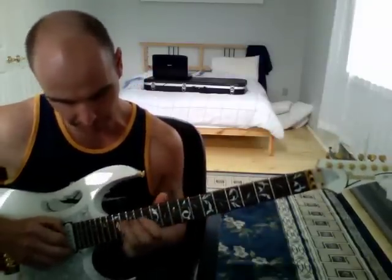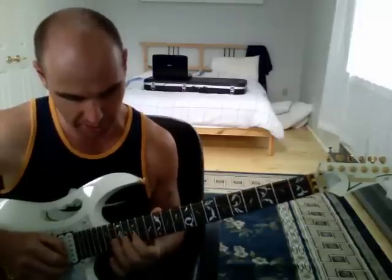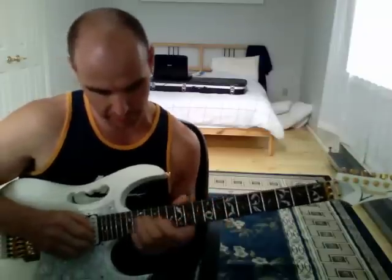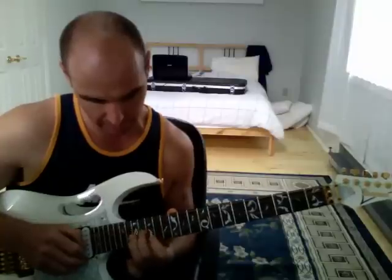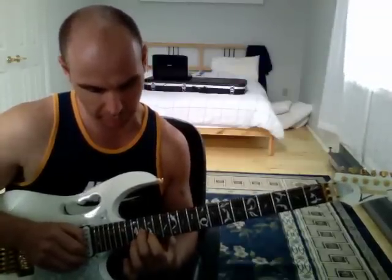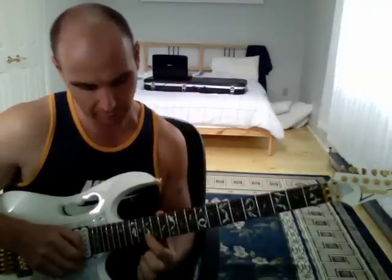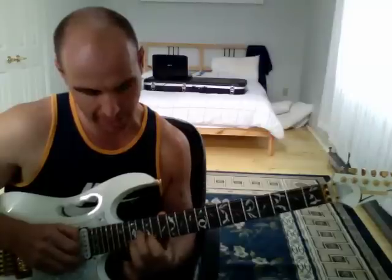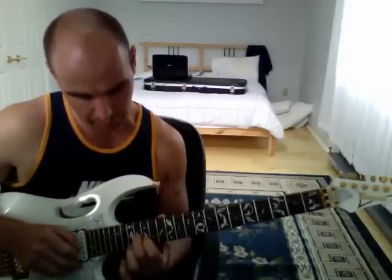So, where it is, we have G, B, and D — that's our first three notes. G is the 17th fret on the D string with your third finger. B is the 16th fret on the G string with your second finger. D is the first finger on the B string on the 15th fret, then back to the B on the 16th fret on the G string.